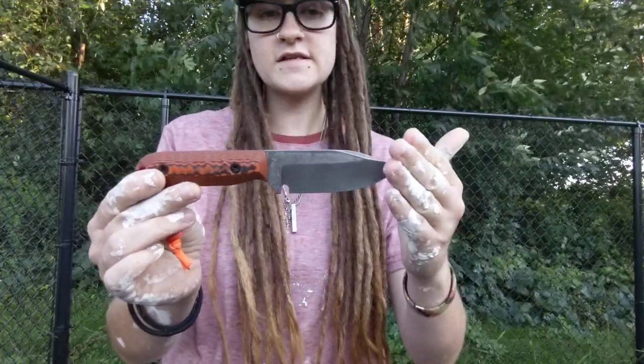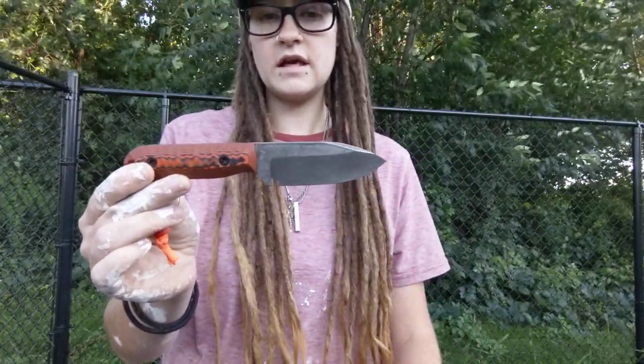The Nitro-V — this is the first time I've ever actually used Nitro-V, and it was with this knife.